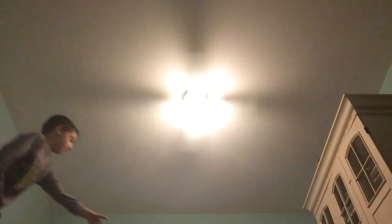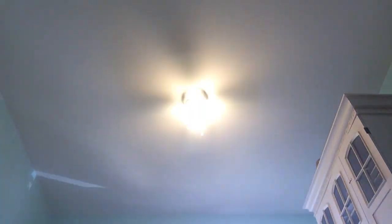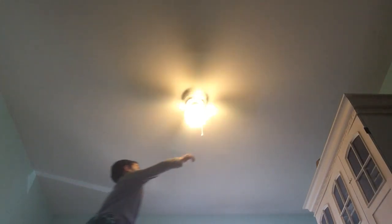Maybe it's something shaking inside the motor. I can't turn off the light because it's going to get too dark in here — I'll just open the curtains instead.